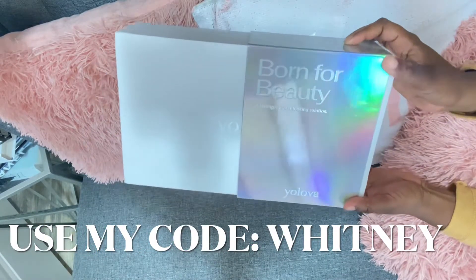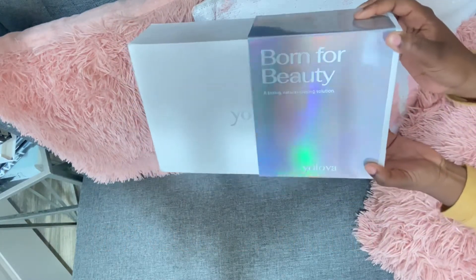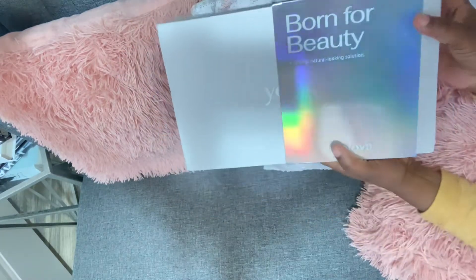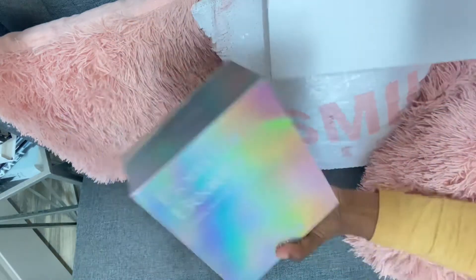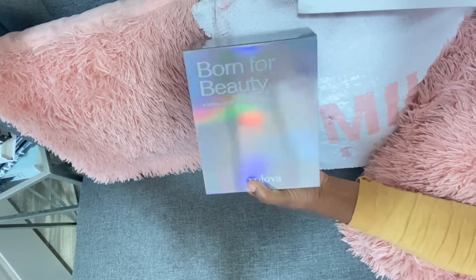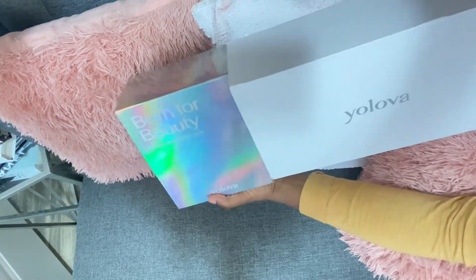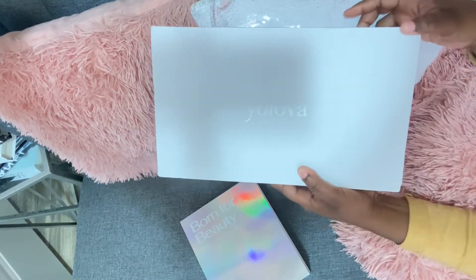Hi guys, we're back with another video. Today I'll be installing a unit from Yolo The Hair, and as you can see the packaging is super cute. The box says 'Born for Beauty: A Lasting Natural Looking Solution.' I think the packaging they have is so cute.